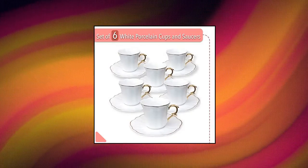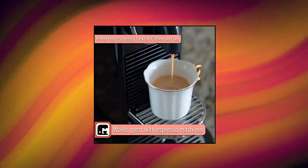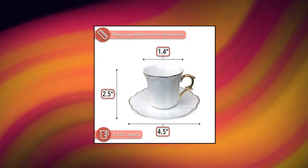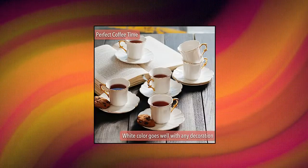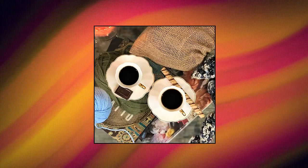Brew to a Tea — BTAT small espresso cups and saucers, set of 6 fine white porcelain cups and saucers. Elegant and gorgeous design with 10 carat gold trim. Perfect for espresso, Turkish coffee and tea, also can be used for cappuccino cups, macchiato, latte, espresso cups, demi-tasse cups, and coffee cups. Ships in a beautiful, classy box.